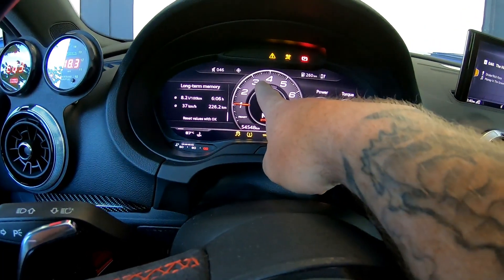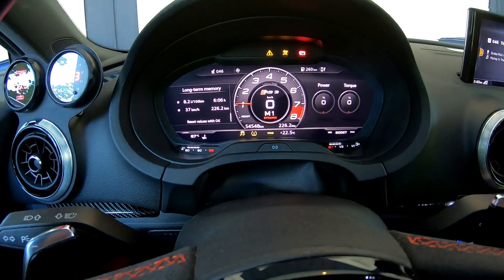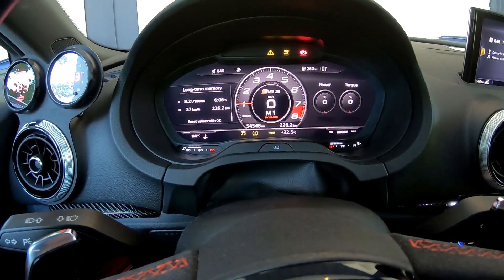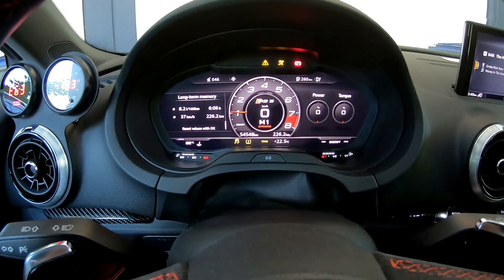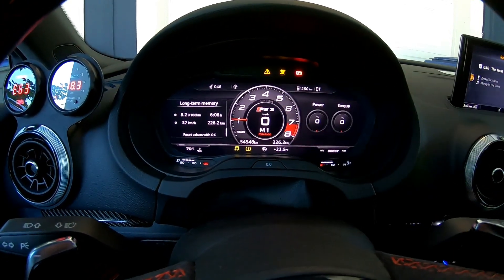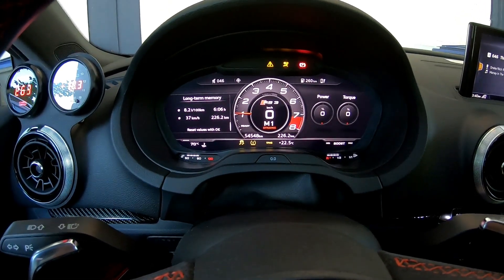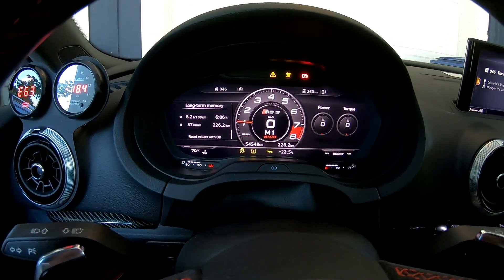Your RPMs are going to go up to about 3,200 to 4,000 depending on the tune you're using — whether you're stock, stage one, stage two, whether you're Custom Code, APR, Unitronic, or Integrated Engineering. There are a whole bunch of them out there, but depending on which tune you use, your launch control limit will be at a different level. You don't need to build boost; you just need to get up to that level and let go of the brake. Once you let go of the brake, tires are going to go spinning and you're going to be doing a burnout.